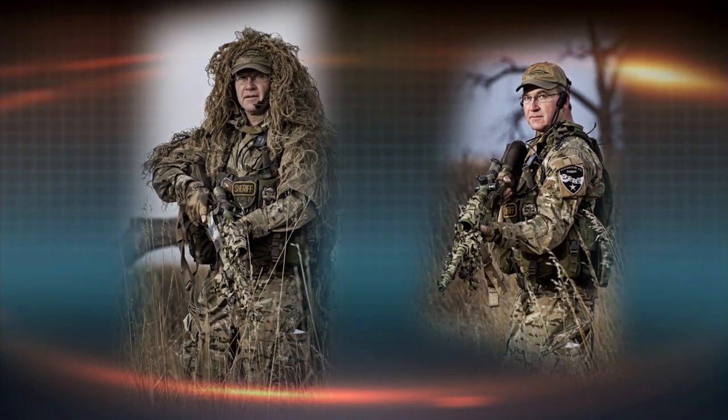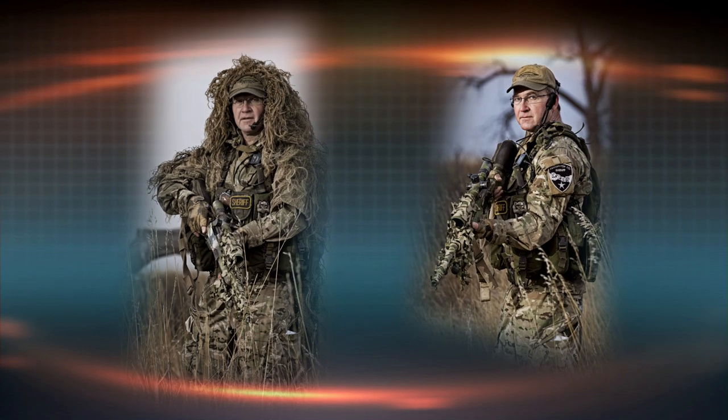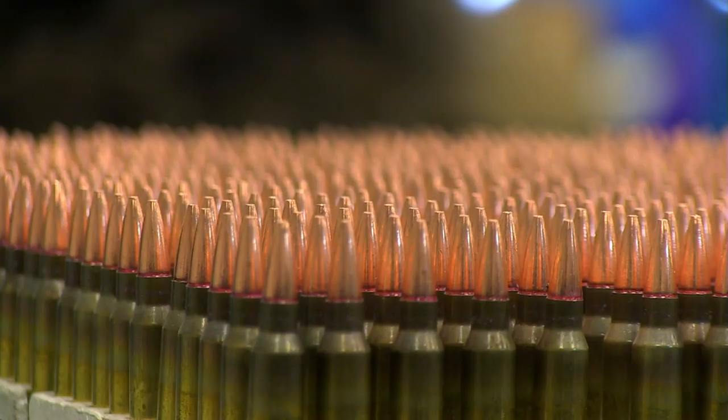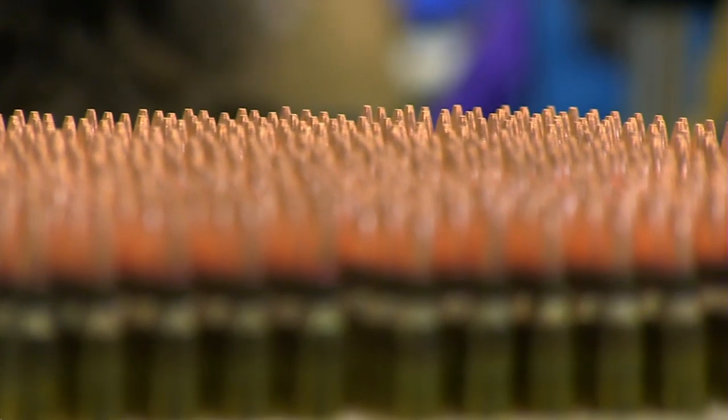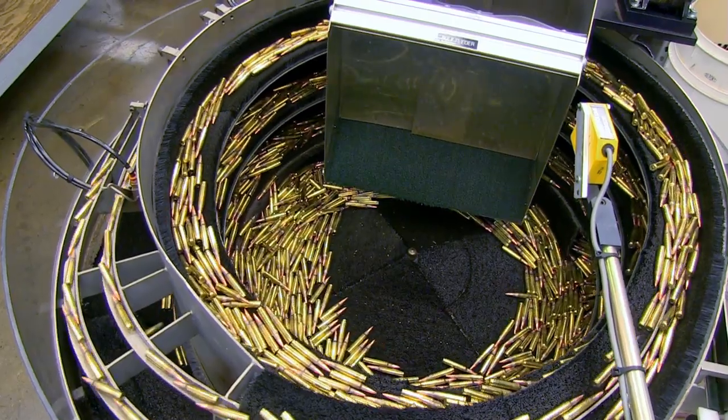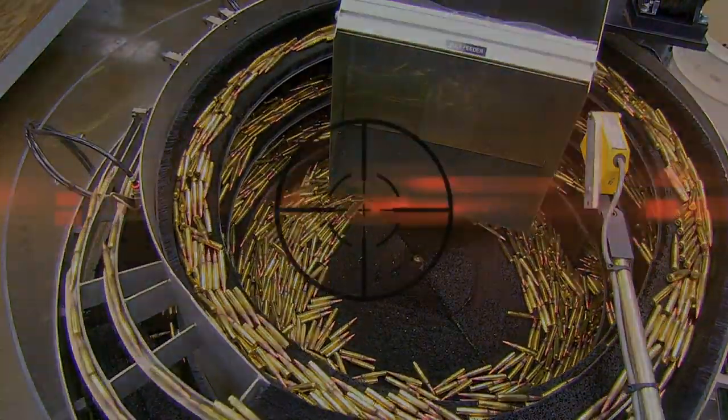Jeff is still a senior sniper for the local police force, and he's also an avid hunter. As a result, he makes ammo for law enforcement, military, self-defense, and target shooting. To understand the differences, you need to know what goes into a cartridge.